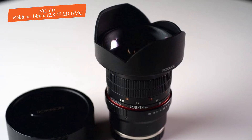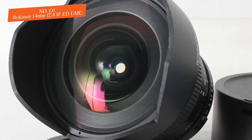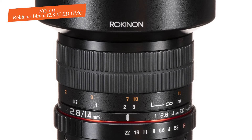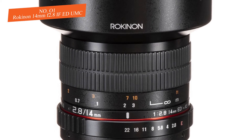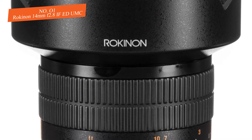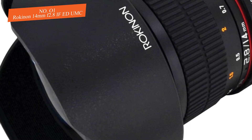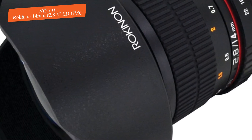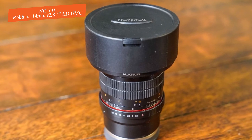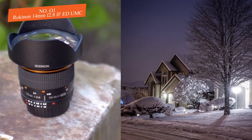The focusing ring is deliberately positioned between the rear edge of the lens hood and the aperture ring. It is 35mm wide and wrapped in a double band of ridged rubber for a higher level of comfort. Regarding the optical elements, this model has 18 elements arranged in 12 groups, including a single hybrid aspherical element, three high refractive index elements, one glass aspherical element, and two ED elements.